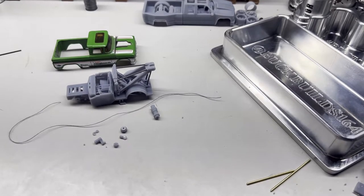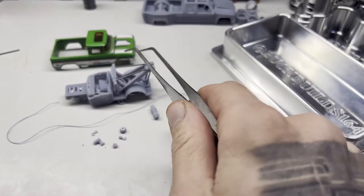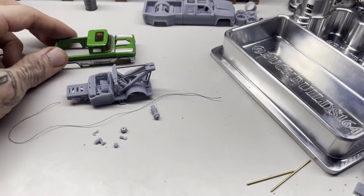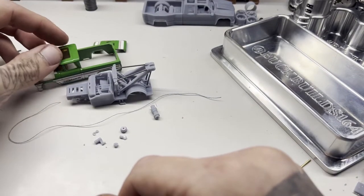Hey everybody, Cody from Buck Builds here. I wanted to do a quick video for the 62 tow truck version. This one is fairly complicated — I would not recommend this one for beginners. The only body I have available right now is one that has the hood cut off and open for the engine, so I apologize for that. I left the other one at the shop, conveniently, for this video.